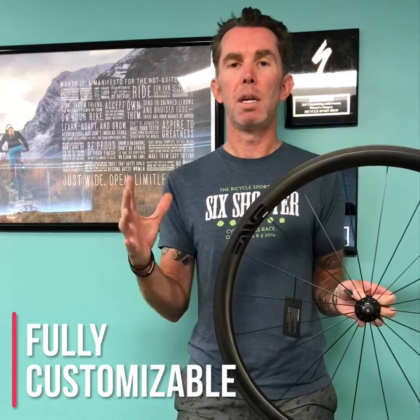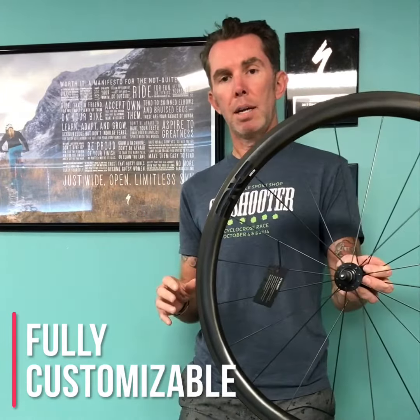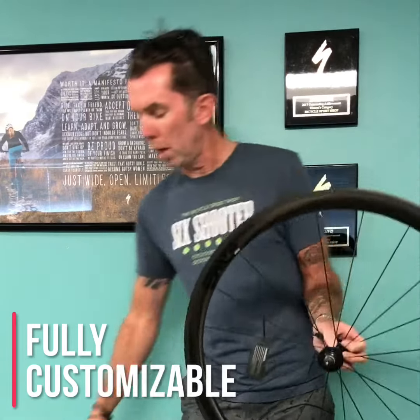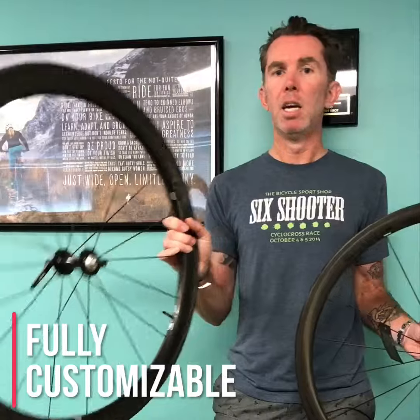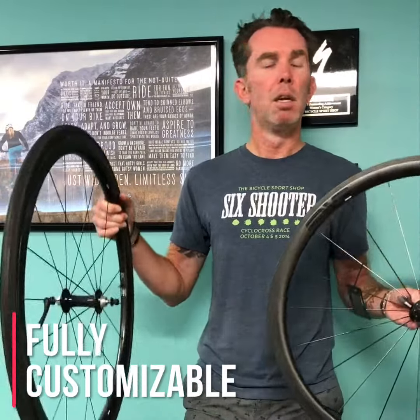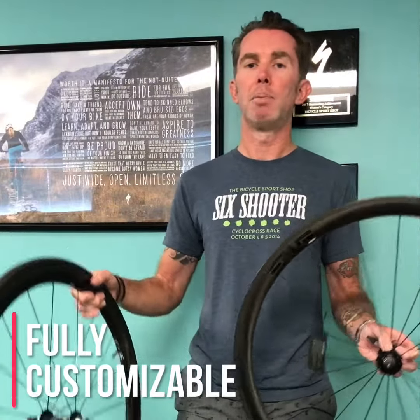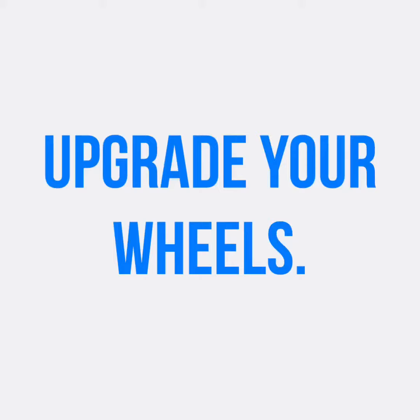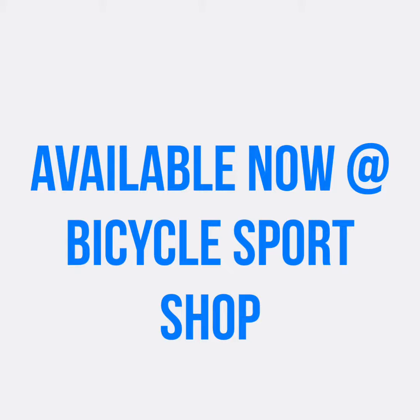The other thing about these wheels is you can get them in any configuration. This particular set right here — this front wheel has a DT Swiss 240, this one has a Chris King. They do customizable decals, various hub options, various braking options — everything you need. And you're getting a great deal right now when you do their trade-in program.